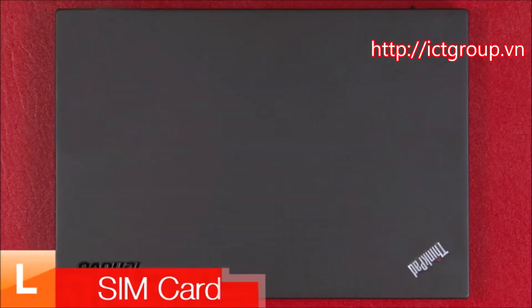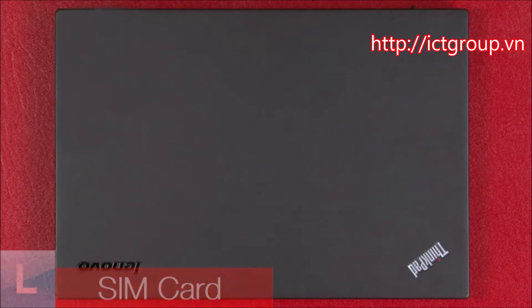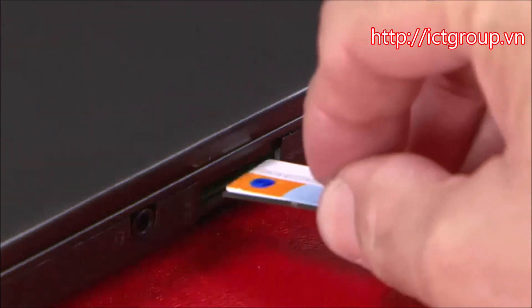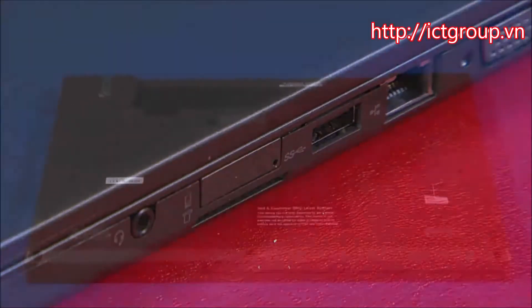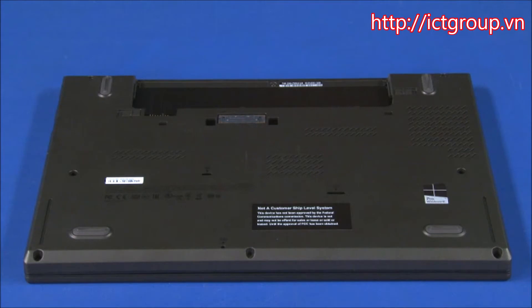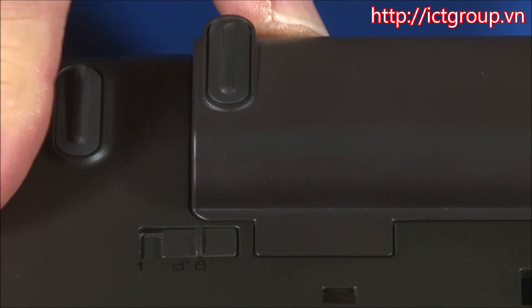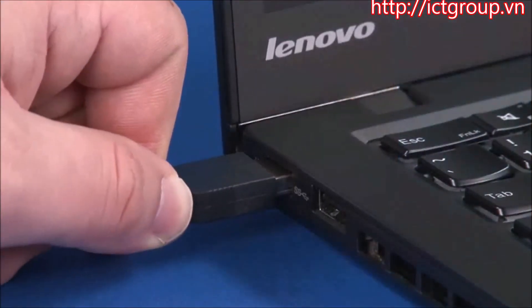Turn the system over. Insert the SIM card tray into the slot until it clicks into place. Slide the external battery into position until it latches. Connect the AC adapter to the system.